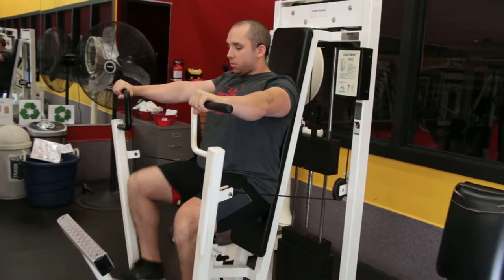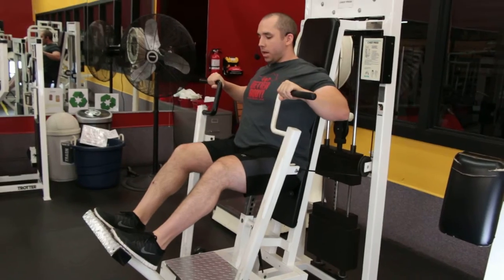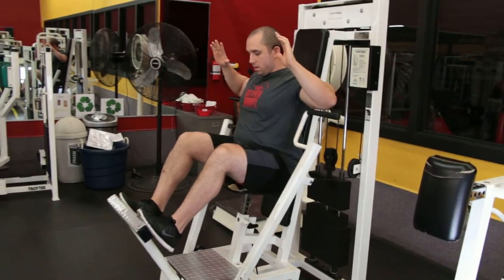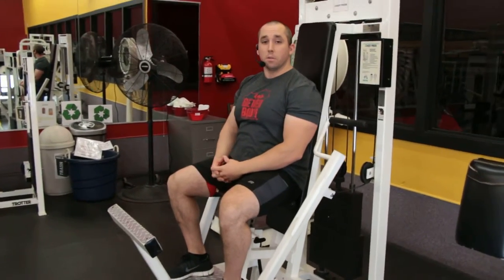When we finish we want to bring our feet up to this lever again. Feel that weight catch right there. Let go with our hands, feel that weight return safely, and then we can safely get out of the machine.